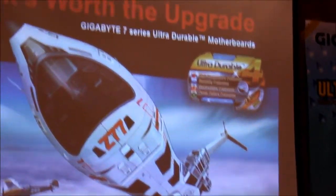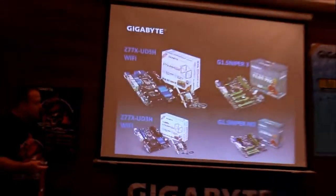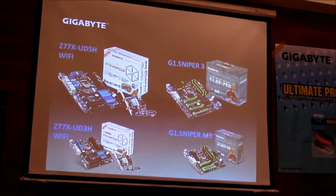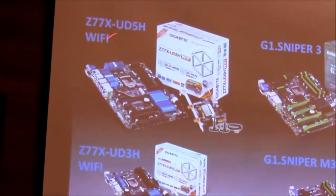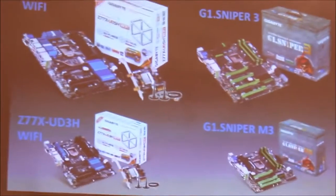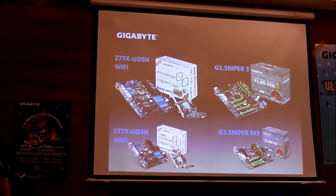There are a lot of new features on our Gigabyte 7-series motherboards compared to Z68s and P67s. We've got a whole range: the Sniper 3 and for the first time the Micro-ATX Sniper board. The UD5H is the top of the range for our normal consumer boards, and UD3H goes down to D2H or D3B for mobile or entry level boards.